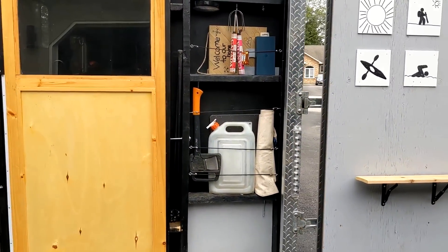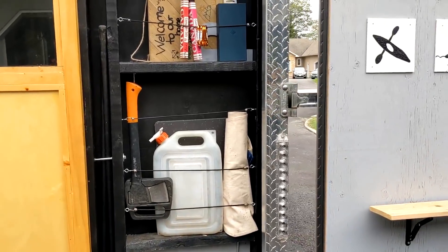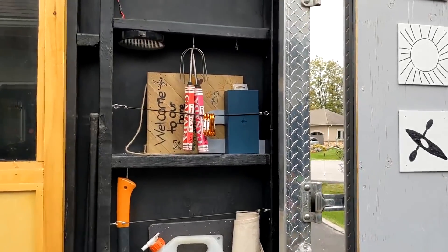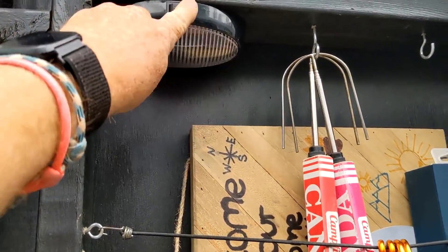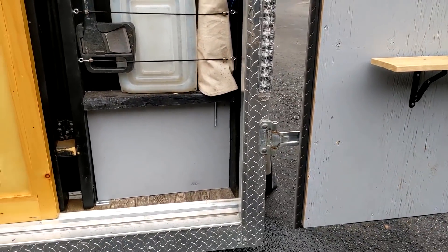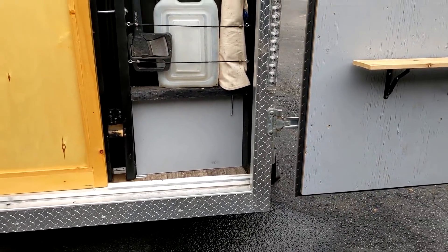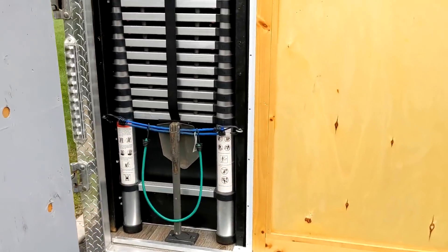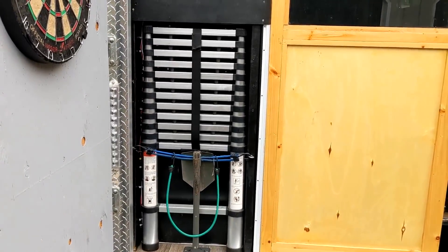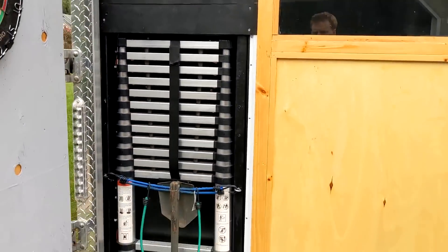I put some bungees across to be able to hook on different things — from hot dog cooker sticks to my axe and a water bottle. I've also put a 12V light down at the bottom. There's a pass-through that goes inside my trailer where I have my two-burner cooktop — the great big one — that I can slide all the way through. On this side, the handiest tool I put in here is the collapsible ladder — super handy for putting up tarps or getting to the roof. Another nice light to light up the back end as well.